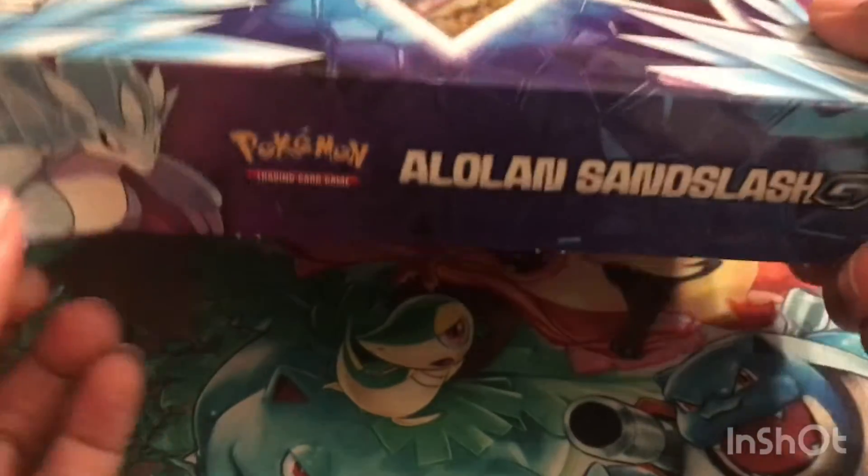Today I have the new Alolan Sandslash box, as you've seen in the thumbnail. I actually picked this up the day it was released, which was Friday. It was the only one they had in the store at the time. I bought it from GameStop when they had their 20% off deal, so I got it for $15 instead of $19.99. With this box, I'm also going to open two extra boosters I bought separately from that same GameStop a while back, a little bit after Cosmic Eclipse came out. I have a few sleeves left from Unified Minds.